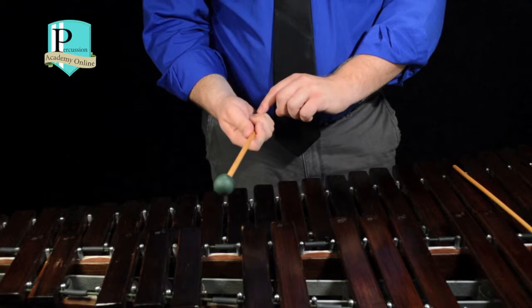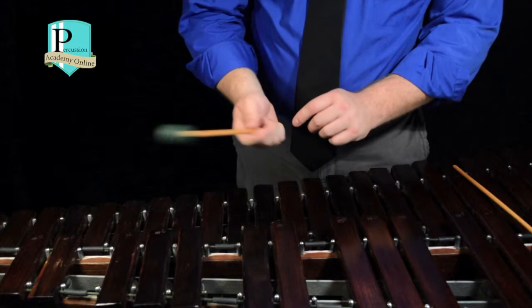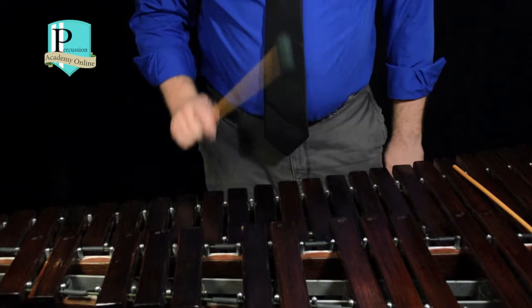What we want to make sure we do is make sure that the mallet shaft does not come away from the bottom of the hand like this. When we're playing, we want to keep this anchored and keep it nice and loose up at the front. It'll look like this when it's in action.